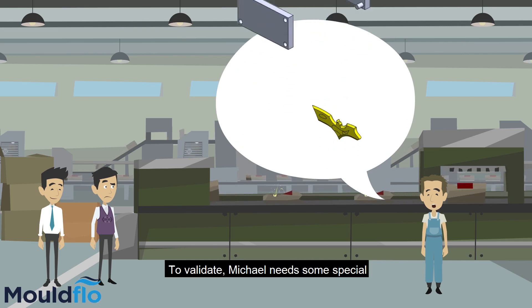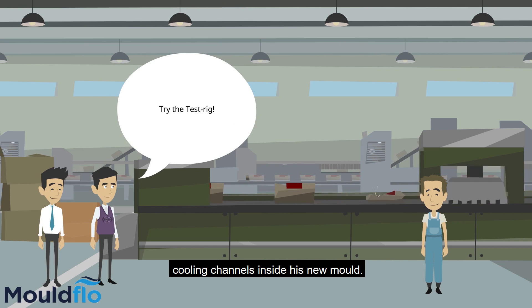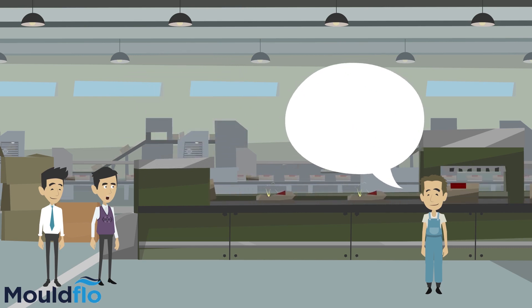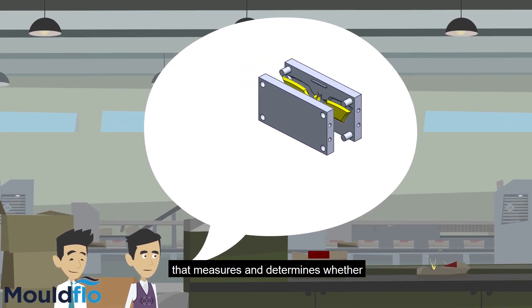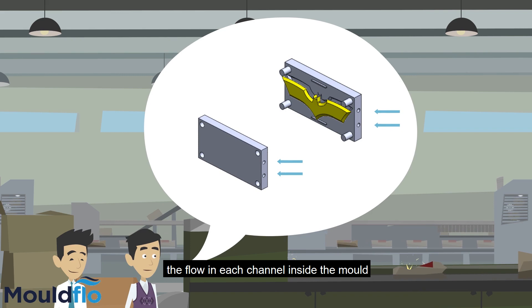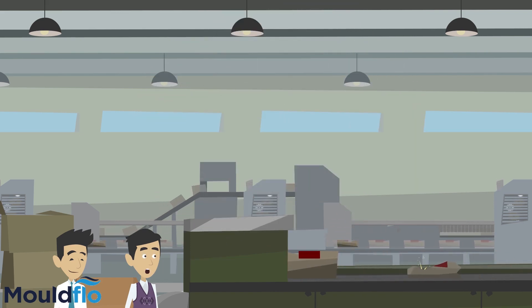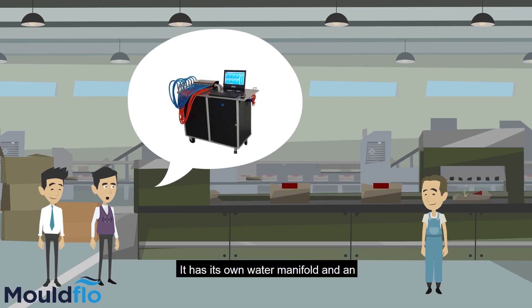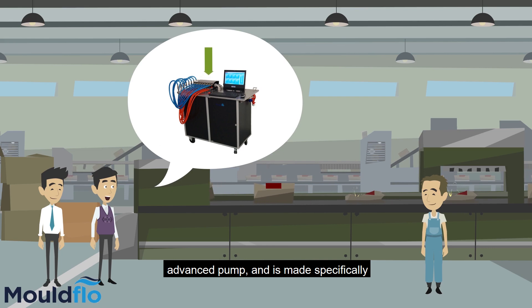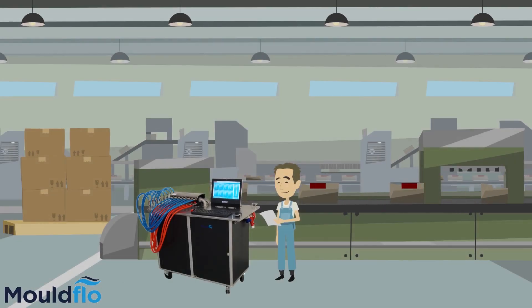To validate, Michael needs some special equipment that can validate the cooling channels inside his new mould. The test rig is a mobile device that measures and determines whether the flow in each channel inside the mould is within its specified limit and that it can withstand the required pressure. The test rig is very easy to set up.